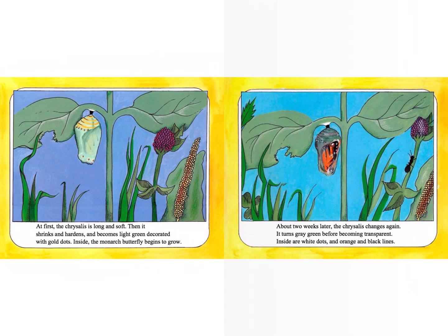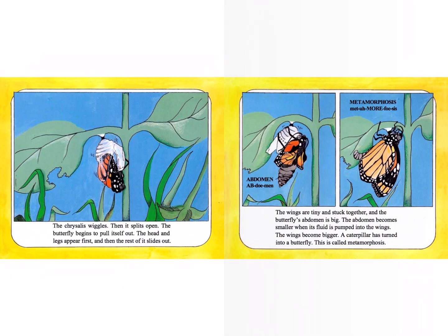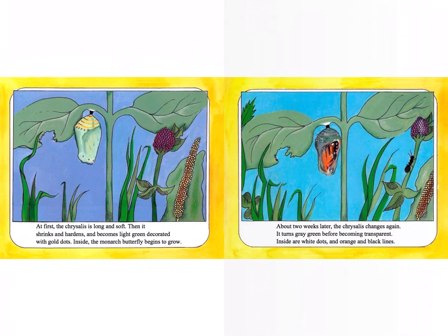Inside, the monarch butterfly begins to grow. About two weeks later, the chrysalis changes again. It turns gray-green before becoming transparent. Inside are white dots and orange and black lines. We're going to stop there. I'd like you to turn to your partner and share something you have learned about the chrysalis.